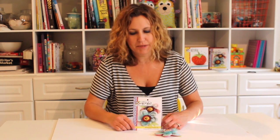Hi there, Jennifer Heinen here, also known as Jennifer Jangles. I am here with one of my new Sewing Kids Whimsical Flower Pins to show you what's inside and the step-by-step process to making it, to see if it's something that you'd like to do yourself.